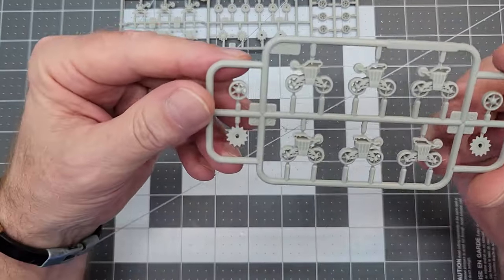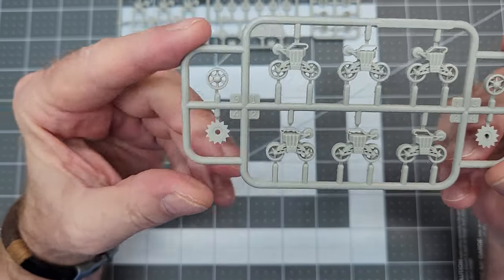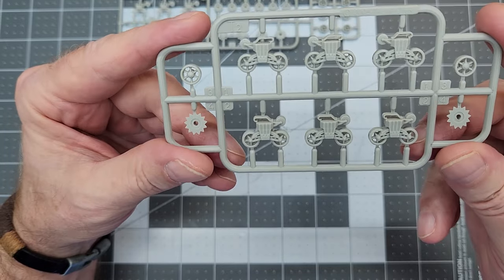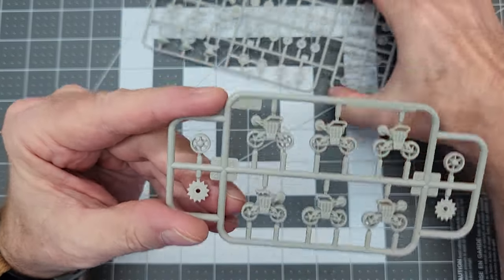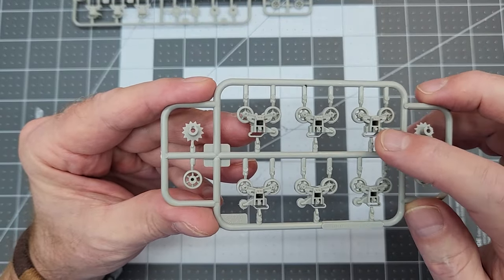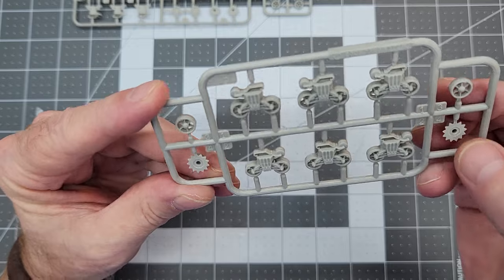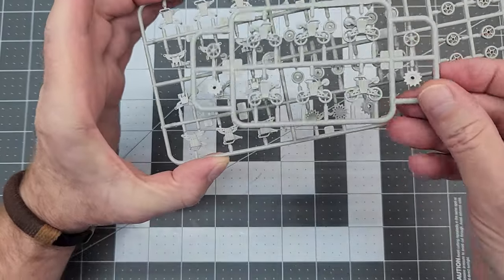In addition to sprue A, we have sprue T2, where the bogeys are all molded up with the early-style road wheels already in them. So if you want to go this route, you have the option of not assembling the multi-piece bogeys from the A sprue. On the back side there are just the connection points — basically clean up a seam line all the way around and you're ready to go. Not a lot of flash on this sprue. So those cover the road wheels, bogeys, drive sprockets, return rollers, and idlers.